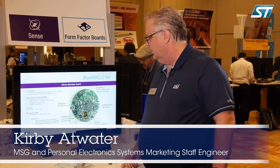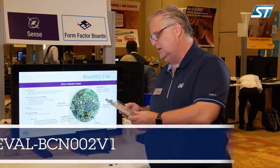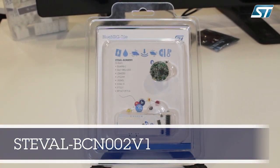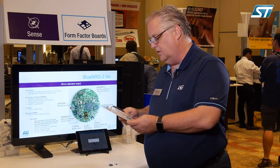Good morning. Today we're going to be introducing the Blue Energy 2 tile. The part number for that is going to be the ST-EVAL BCN002V1. This is a new product — an EVAL kit being released today at ST DevCon — and I'm going to go through some of the features to give you an idea of what it can do and what you can use it for.